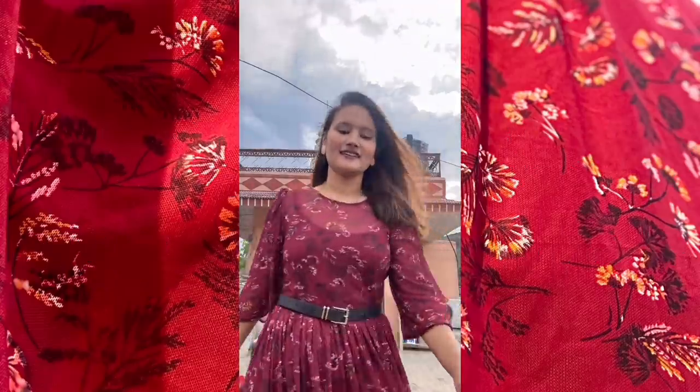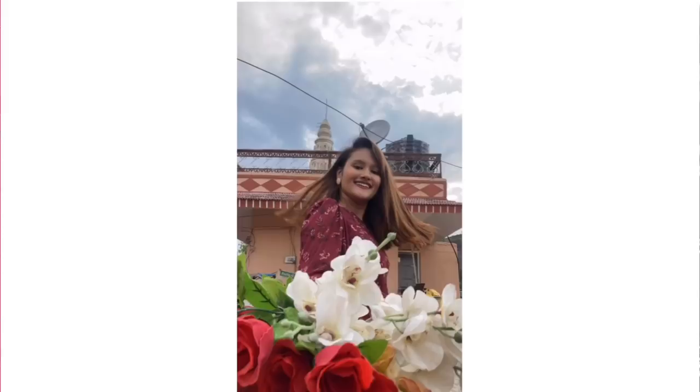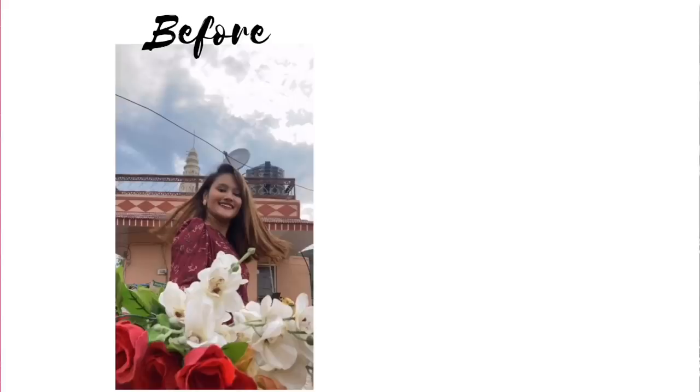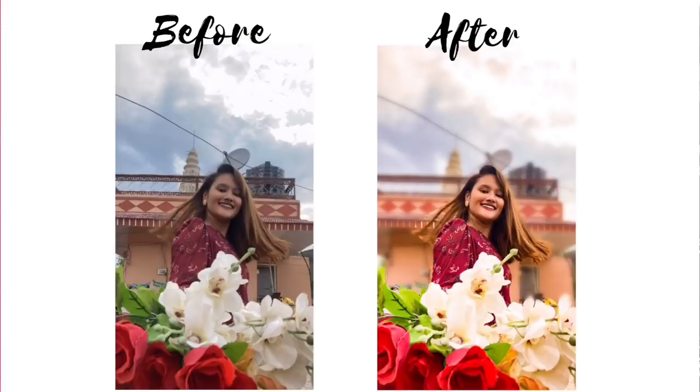Another tip: never forget to edit your picture. For example, this is the picture I got without editing, and then after editing it looks like this — you can definitely see the difference. Please make sure that you always edit your pictures.